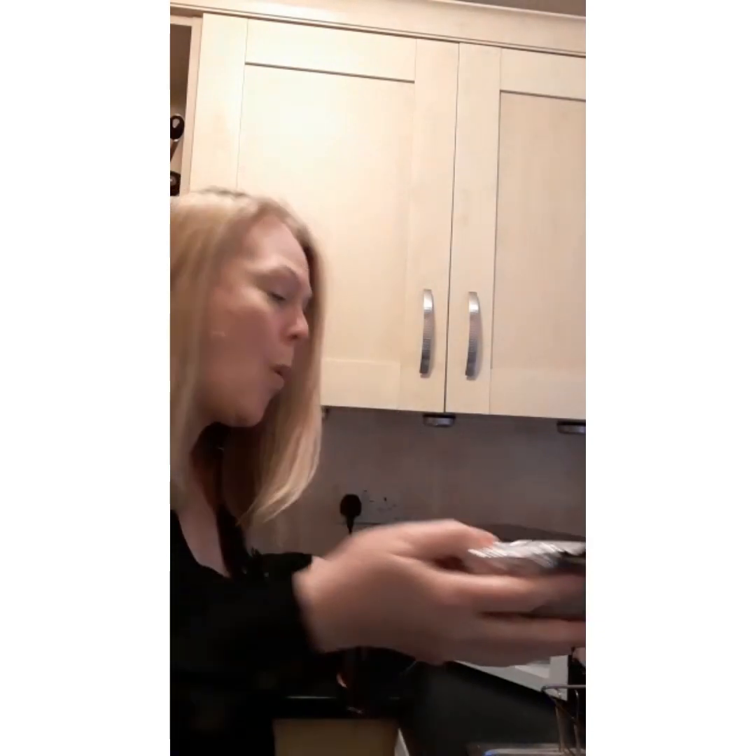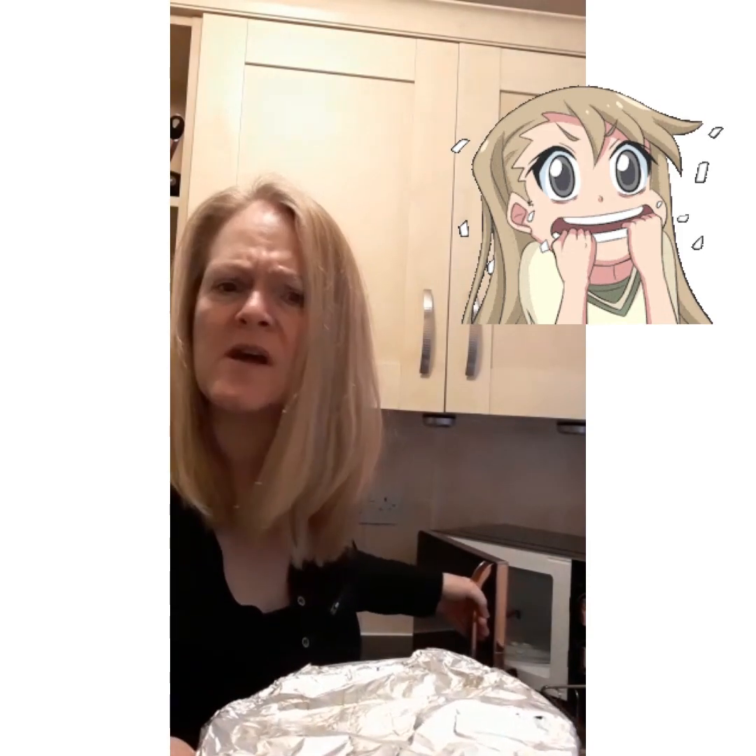Here it is. It's already in a dish from yesterday. I'm gonna cover it with tin foil — that's what you do when you heat things up — and then I'm going to pop it in the microwave. I wonder if I'm doing the right thing. Of course I am!